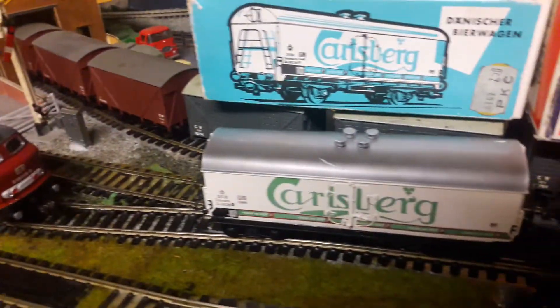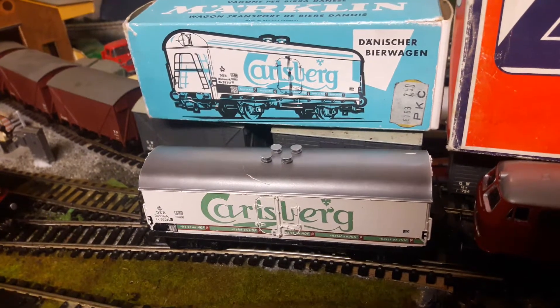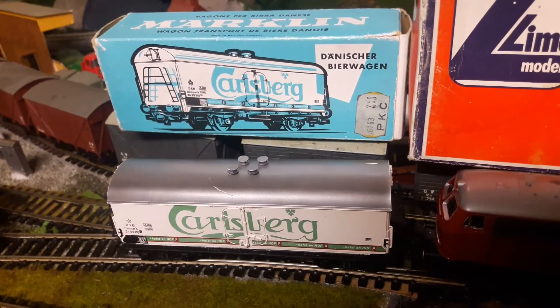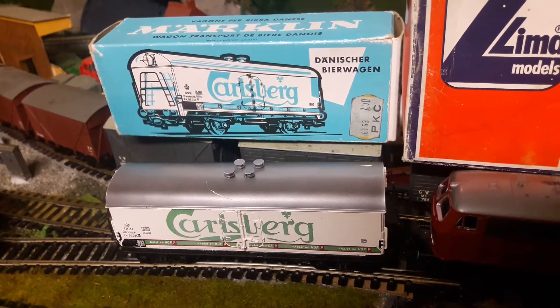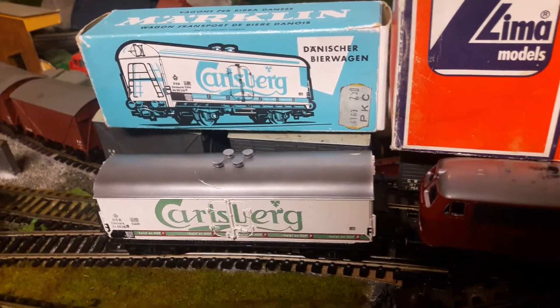This Carlsberg beer wagon is another Marklin designed for the three-rail system. This one I've modified — I've actually changed the chassis because it's all-metal chassis. I couldn't find wheels for it, so this one has a slightly different chassis.